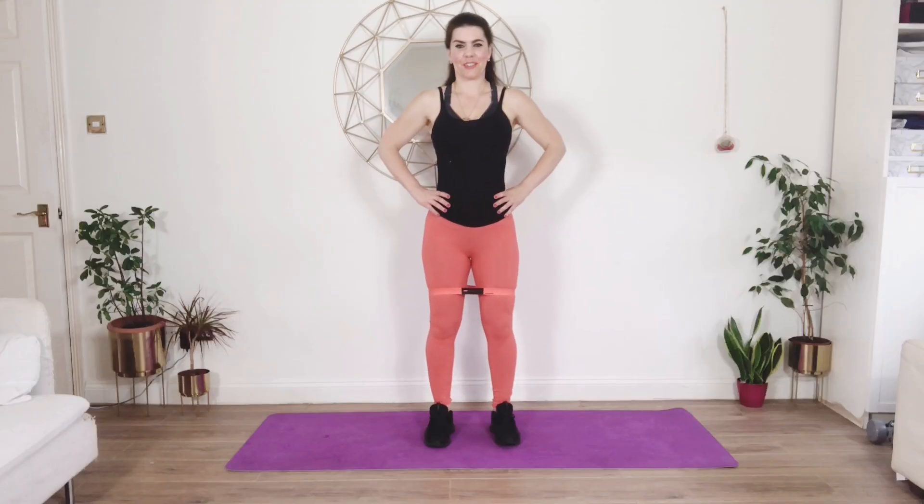Hi, this is Tara and thank you so much for visiting here. Today I have a 30-minute full-body resistance band workout for you and all you need is one of these. They are amazing for your resistance training. So let's get started — we're going to have a great workout today. Please remember, if you have a good time, to like and subscribe. Have your band just over your knees, feet hip distance apart.